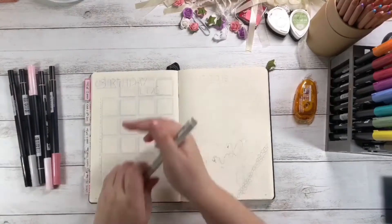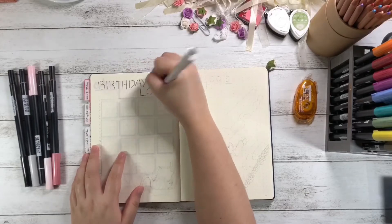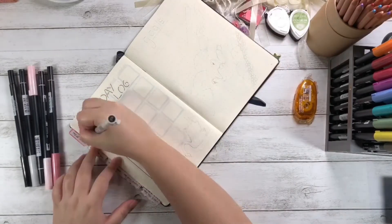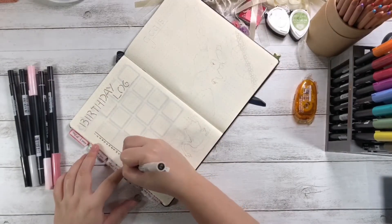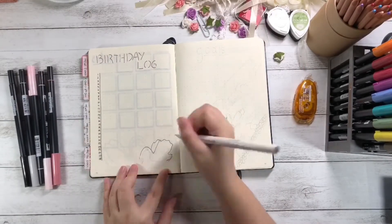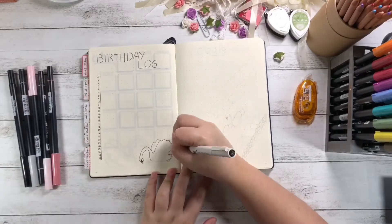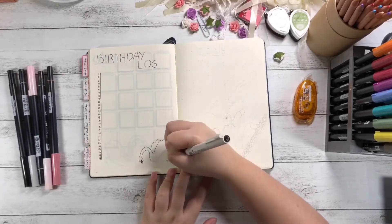I realized I needed a birthday log for my setup due to my utter failure to keep track of everyone's birthdays in January. I wrote the title in simple spaced alphabets and drew a line on the left-hand side straight down, writing the dates right beside it, leaving space for me to fill in the names of anyone who has their birthday in February.